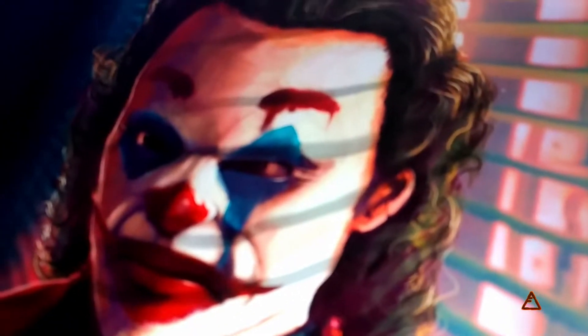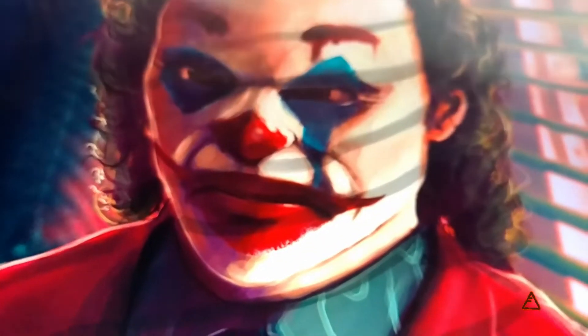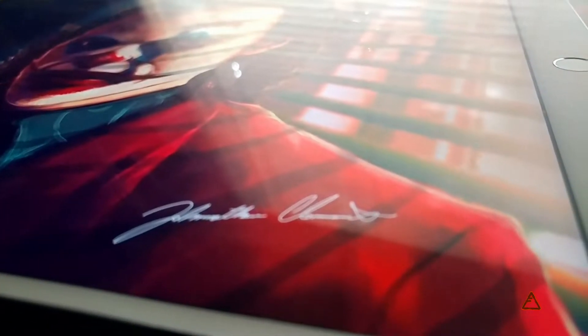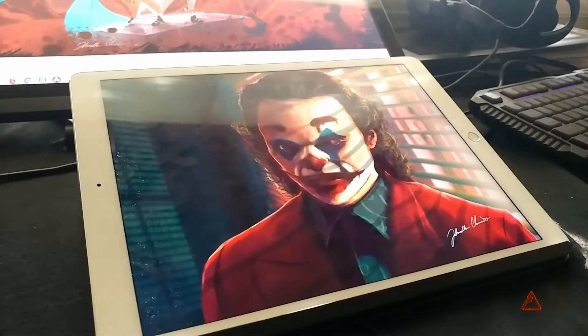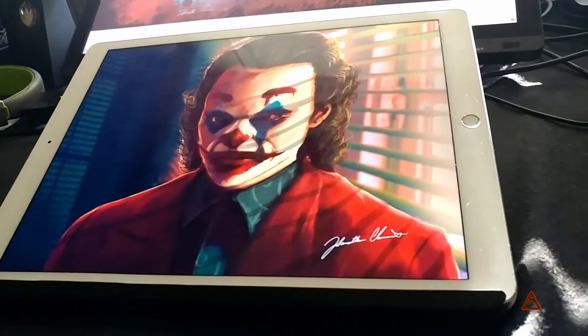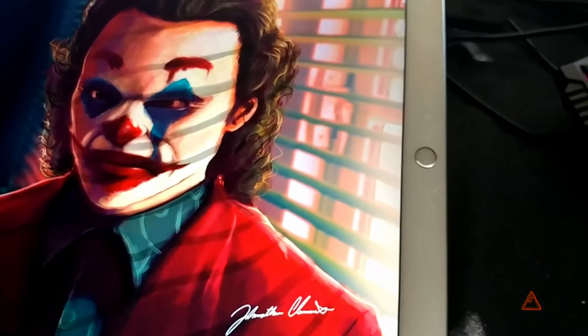All right guys, I am all done with this Joker drawing! Let me know what you think and what you'd like to see me draw next. I really like how it came out — I like the makeup, and I added some grainy textures to the suit to make it feel more like material.